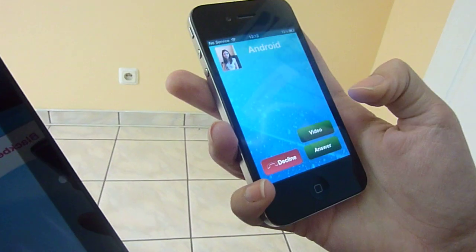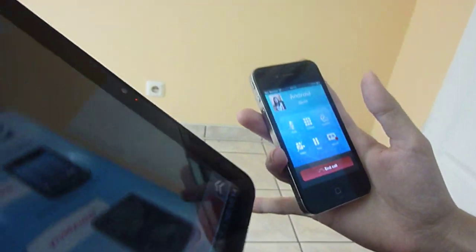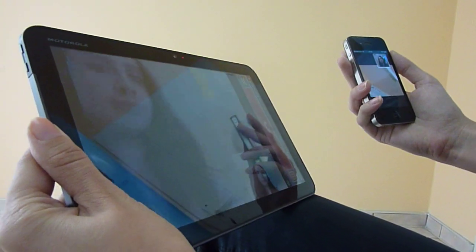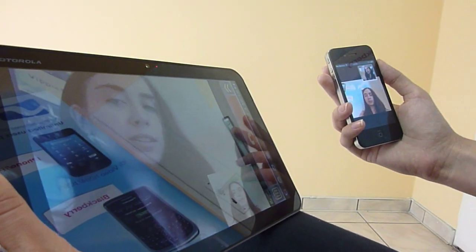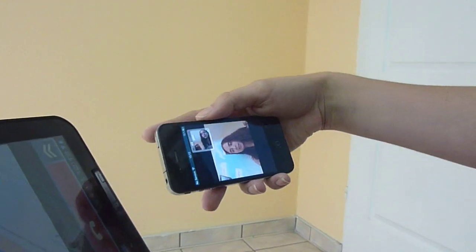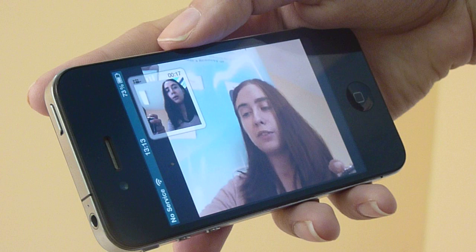And to answer, you just need to choose the little video button. As you can see, the application works really well. You can see me on both screens, and take a look at the high quality of the video image here on iPhone.